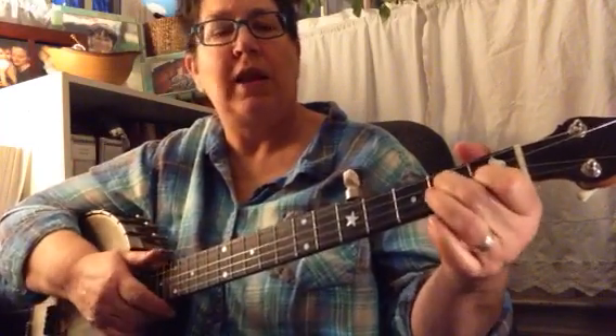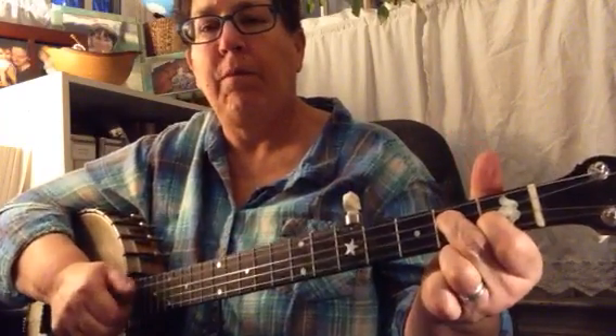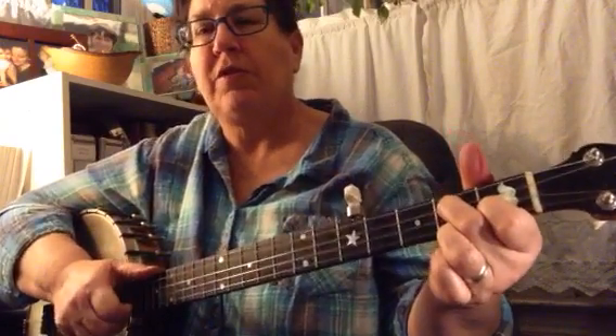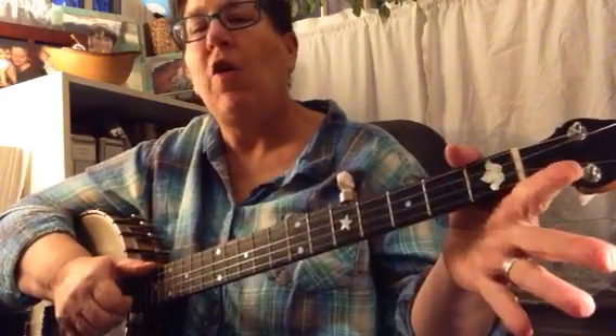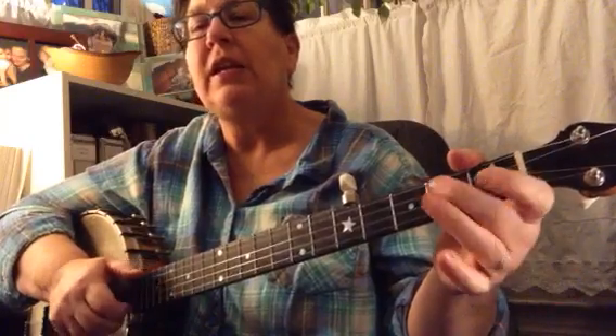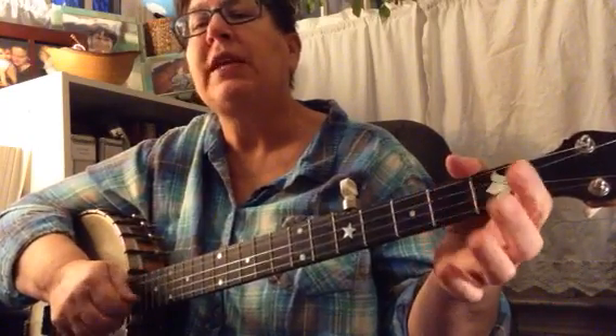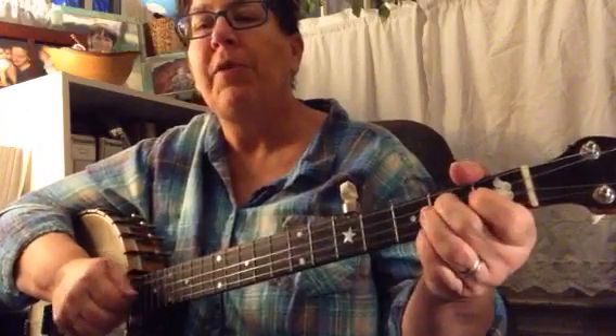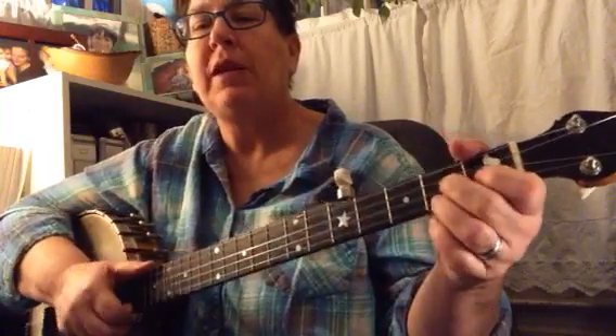Make a D7 chord — you're going to need that. So you're going to go third string, first string, and then open second string, ditty. First, third, second, ditty. First, third, second, ditty. Pull off, bum, bum, ditty.